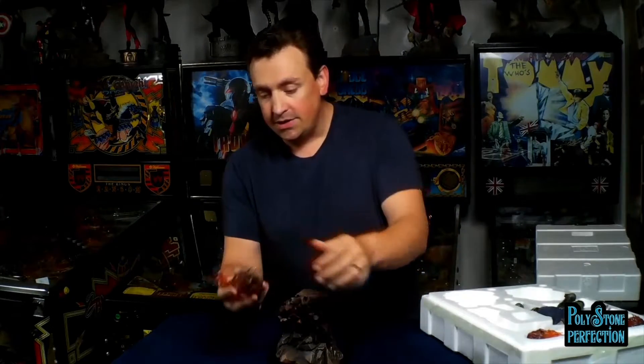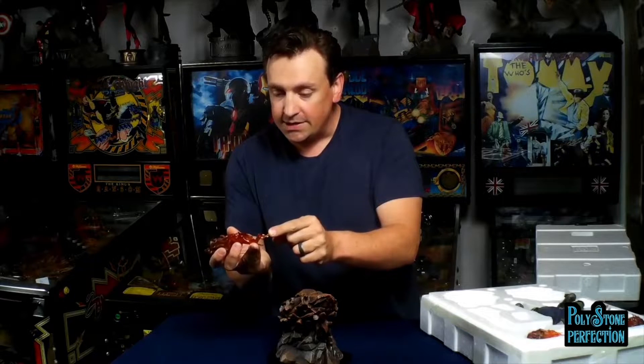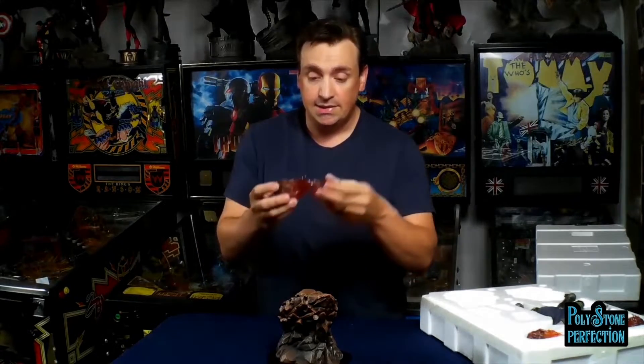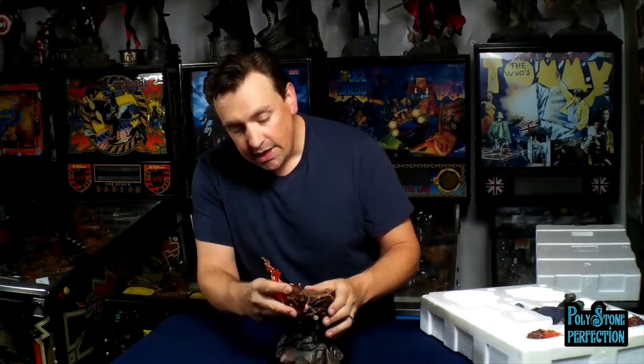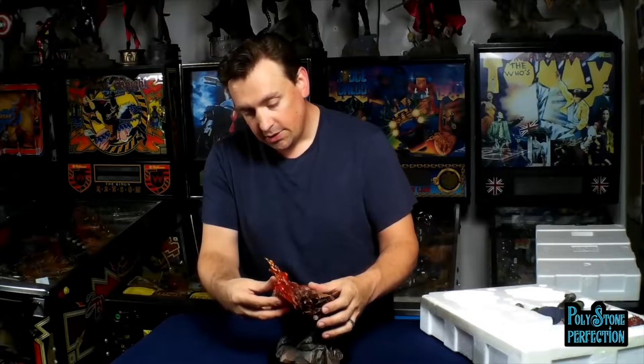Once you've got your base put together, you can then put in your meteor strikes - these flaming pieces of debris that come down from when the moon is pulled down. These are all keyed. The nice thing about these pieces is they're actually made of a flexible PVC. I was worried they were going to be clear cast resin and really fragile, but Iron Studios addressed that and used a flexible polyvinyl. It's clear, very nicely painted, no bubbles - a very high-quality piece. Each one is keyed to go into the base, though some are a little tricky because they point more downward than others.